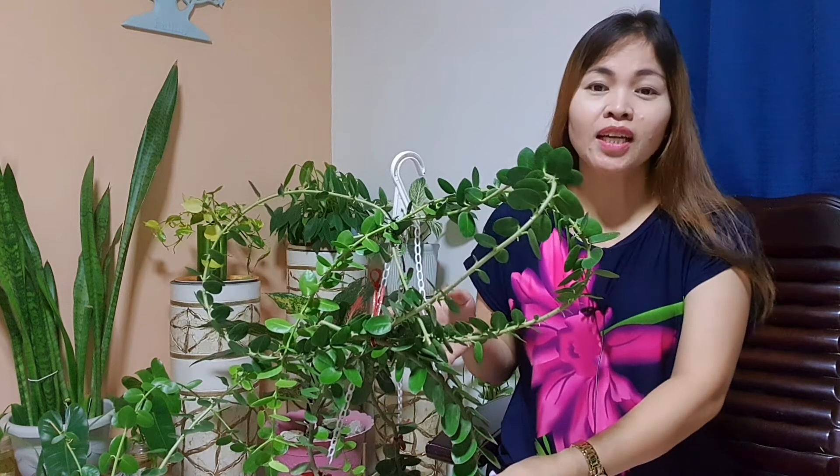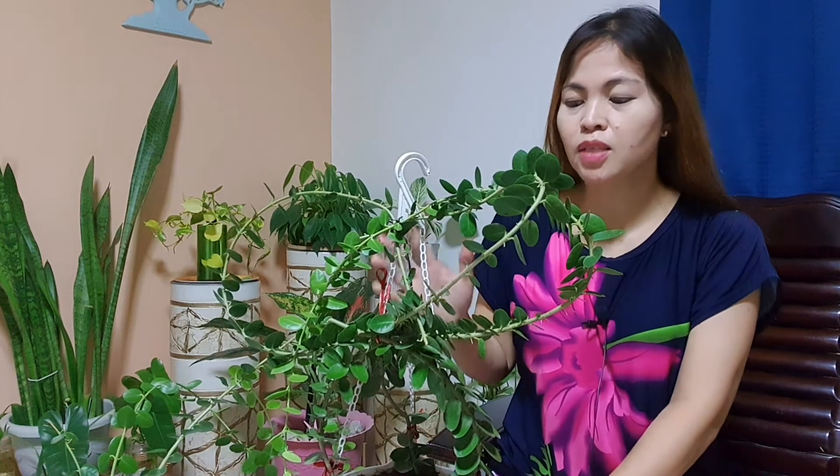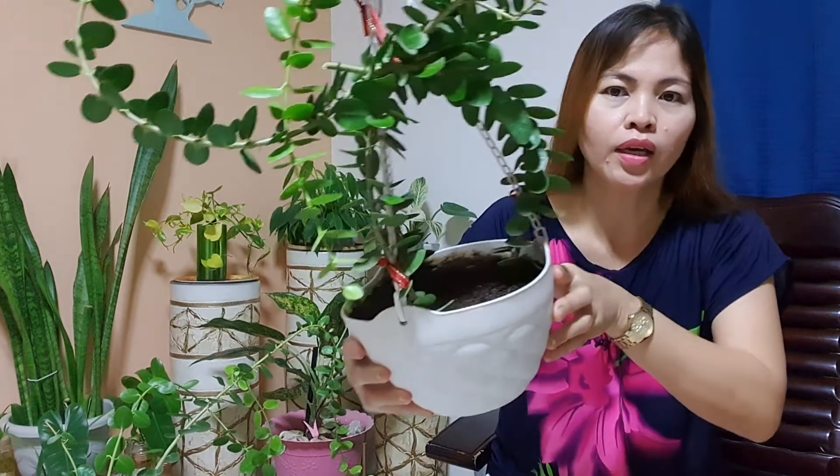I consider this an easy-to-care houseplant. Hindi siya maselan pagdating sa sunlight and also sa soil. What I noticed is that mas mabilis siyang lumaki when it received direct sun, kahit two to three hours lang — may it be morning sun or afternoon sun.